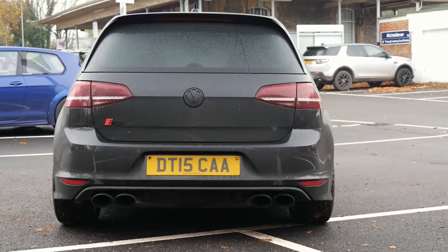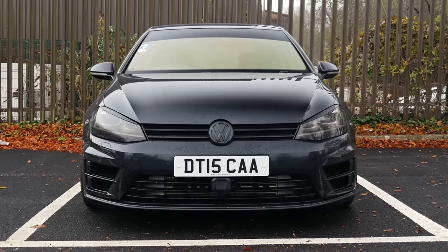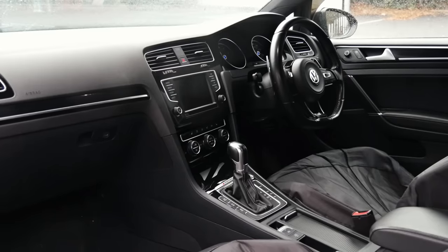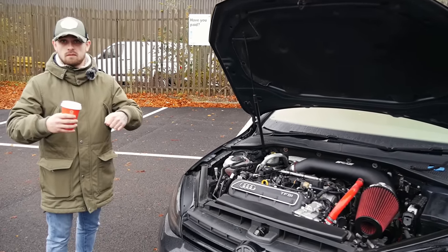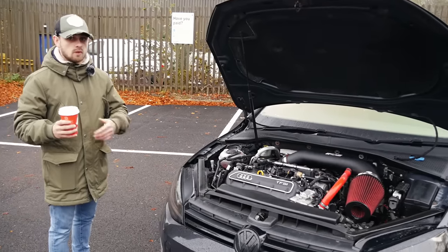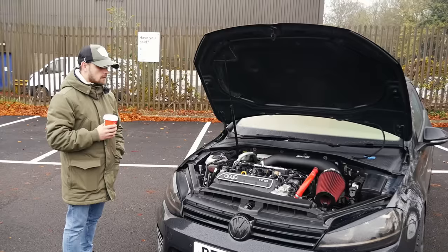You have to change the condenser as well, so that's RS3. The AUX rads are still Golf R — there are slight differences between them and the RS3. The way the outlets sit on the rad, they sit at slightly different angles, but you can bend the coolant hoses around and clamp them on. You can change them if you want to, but you don't have to — it's something you can revisit at a later date. It's a really extensive list.